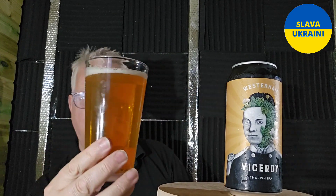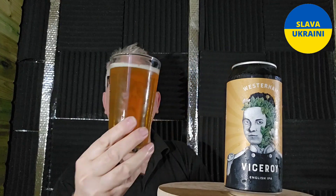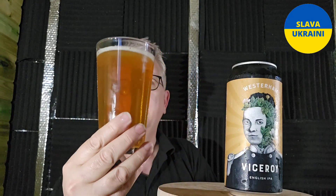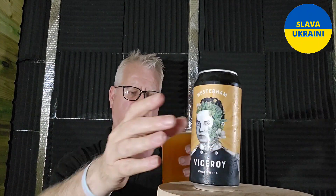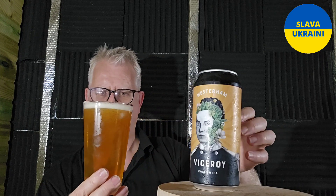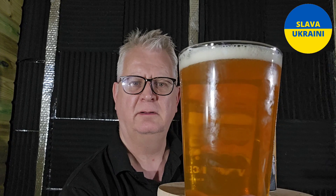Beer in the glass then — that has poured a slightly hazy golden colour with a small white head. That might be my pouring rather than the beer. I'm not getting much of a head out... oh, a little bit more, there you go. It was my pouring — I was a little bit too gentle on the pour, I think. Looks like good carbonation though.